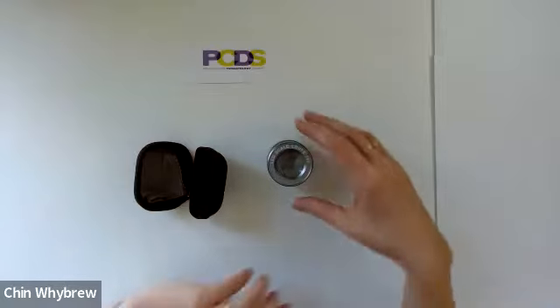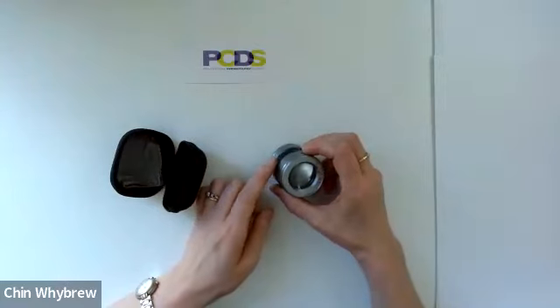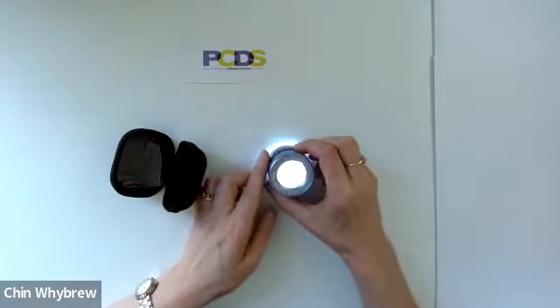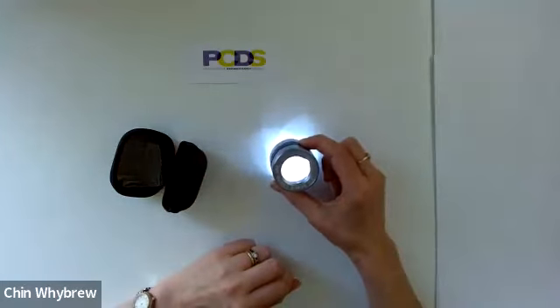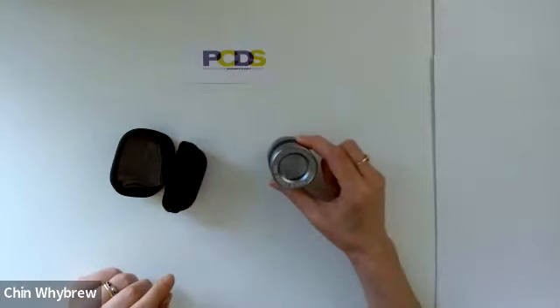This is a very simple thing to use. Essentially it has one button, and that one button will turn it on. If you press it again it switches to ultraviolet light, and if you press it again it turns it off.